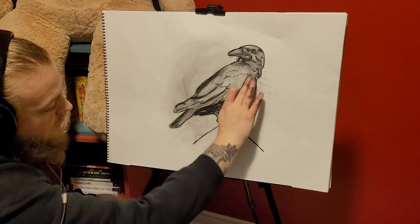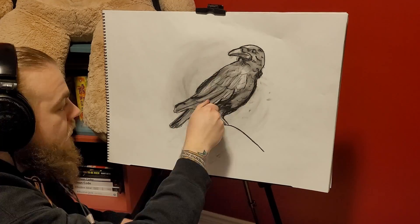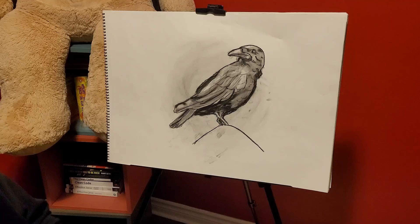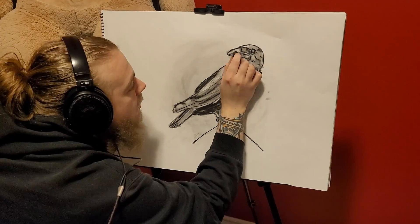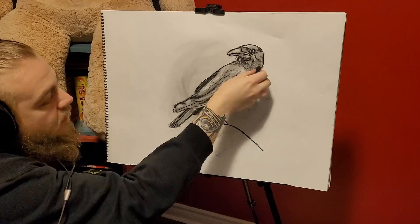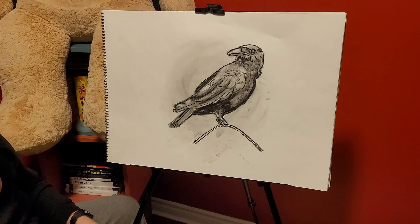It turned out okay. I made the head a little too big and the angles of certain aspects are off — I made him kind of chubby rather than sleek as he is in the reference — but that's okay.